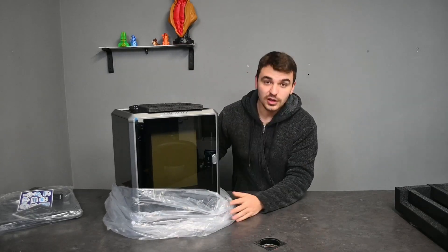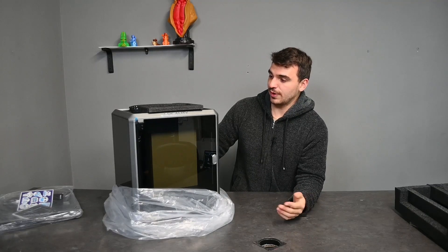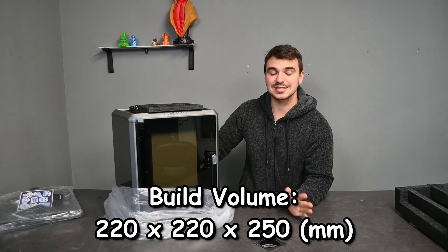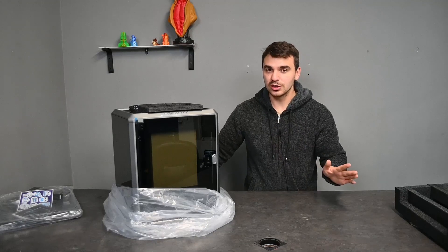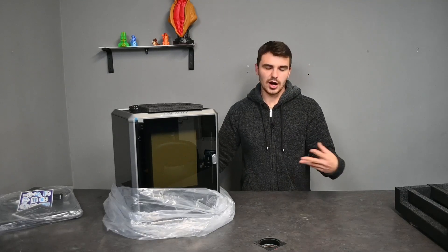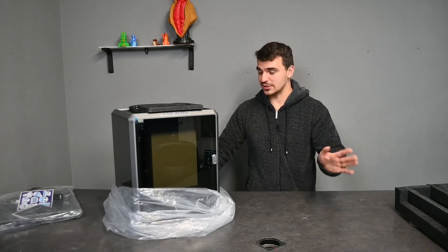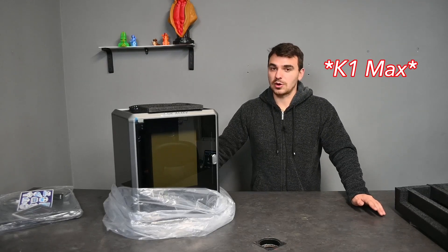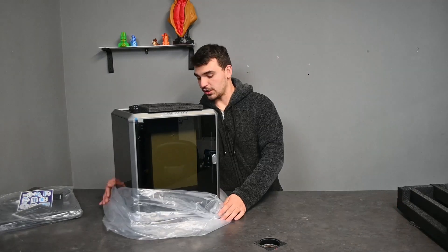When we unveil the printer — voila! Not bad. It's very compact, actually quite small. The build plate for the Creality K1 is 220 by 220 by 250mm, which is the same as the Ender 3's standard size, so it is a small to medium size factor printer. You can still get quite a lot printed on it, but that is where the Creality K1 Plus comes in, which increases that size to 300 by 300 by 300.